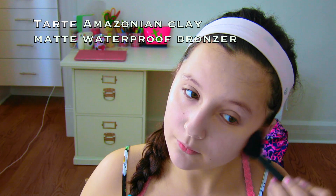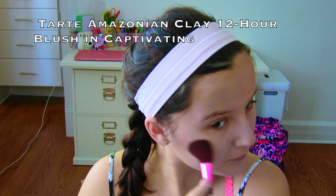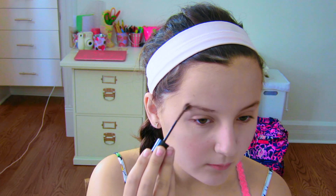Next I'm using my bronzer to contour my face and warm it up. Now I'm just putting on some blush. Next I'm filling in my brows — first combing them through to get them into the correct shape, then filling them in with this amazing gel from Maybelline.